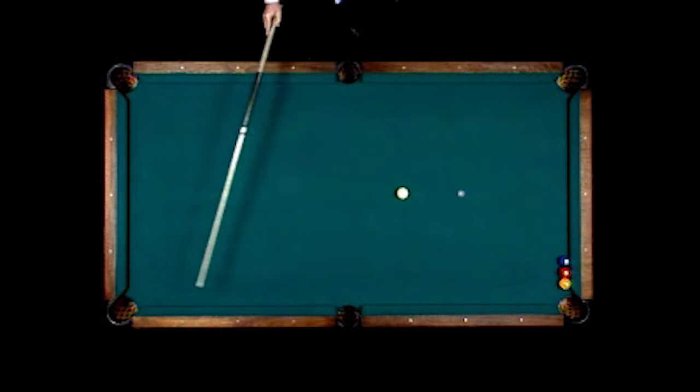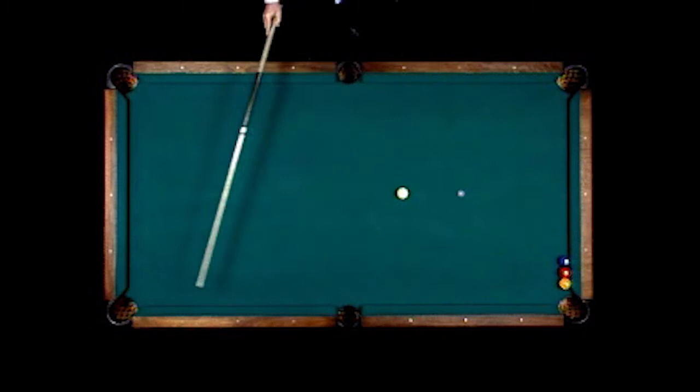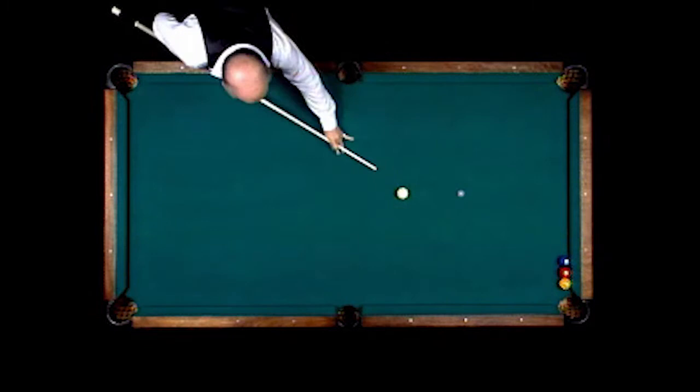On this particular shot, I'm going to shoot the cue ball into this corner pocket, the one ball into this corner pocket, two ball into this corner pocket, and the three ball will stay exactly where it's at.